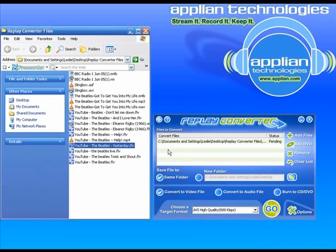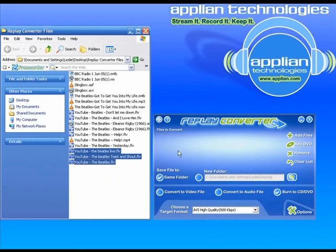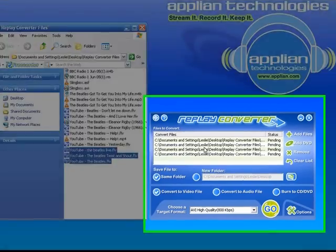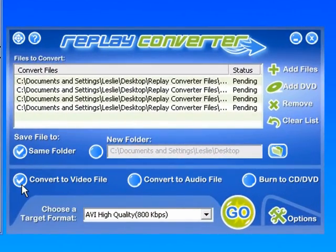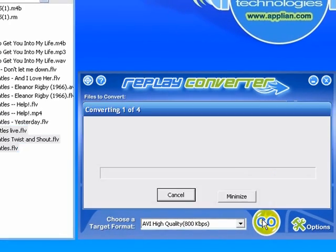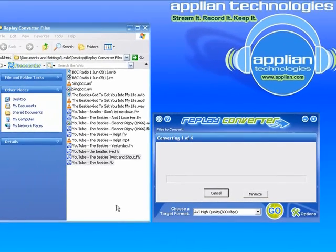I'm going to just drag and drop. You can do one at a time or you can do multiple files simultaneously. I've got four YouTube videos in there that I want to convert. I'm going to convert them to the same folder. It's a video file I'm converting to and I want to convert them to AVI. So all those things are selected and then I just click go.